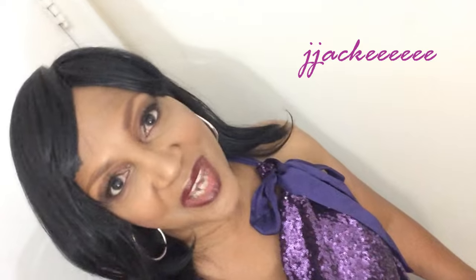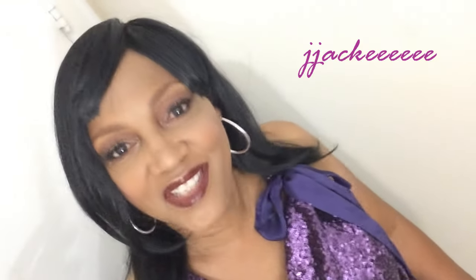Hey guys, this is Jackie. I want to say welcome back to my subscribers. Today I'm going to be making some delicious, nutritious — well, maybe not nutritious — but some delicious, juicy, tasty cheeseburgers. So stay tuned, you don't want to miss it.